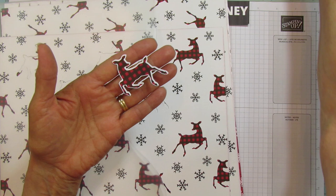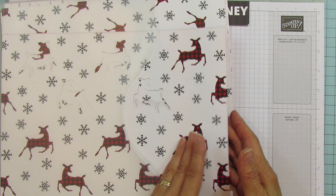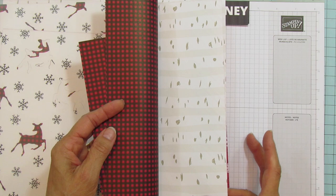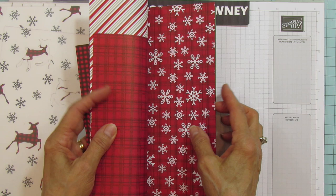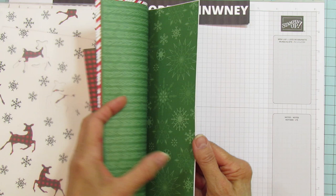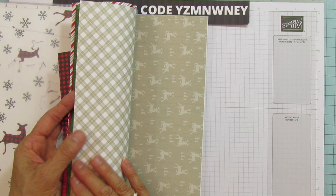I used my Scan N Cut to cut out a bunch of these little deer from the designer series paper. Look at this paper — it looks like wood bark trees, and it's got stripes, snowflakes, plaid, polka dots, pine needles, and then this last one has the deer with a plaid pattern. This is a free choice if you spend $50.